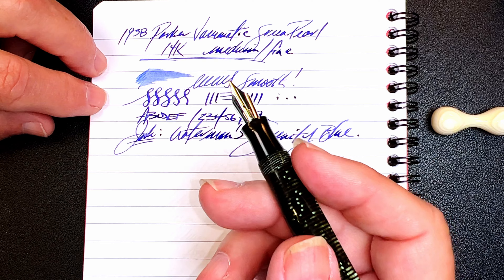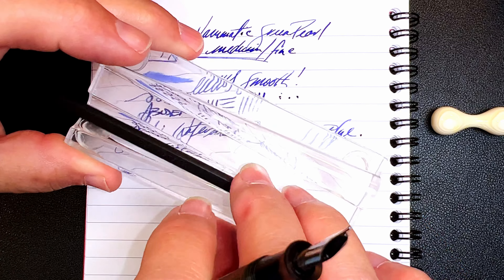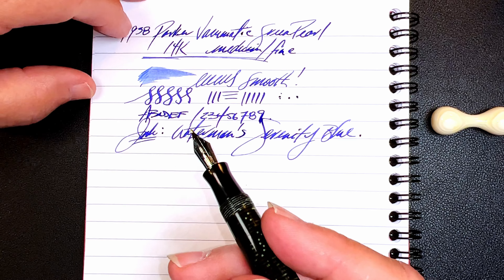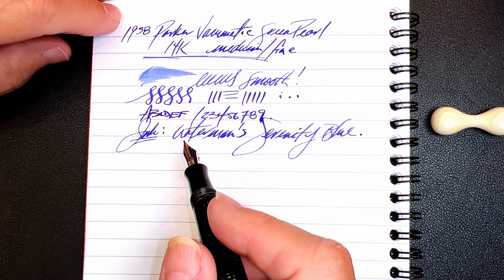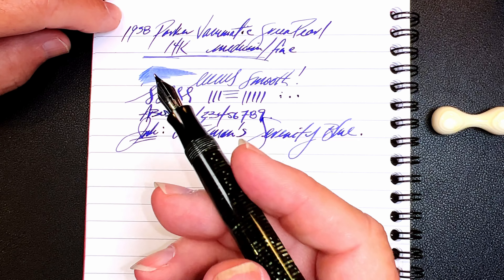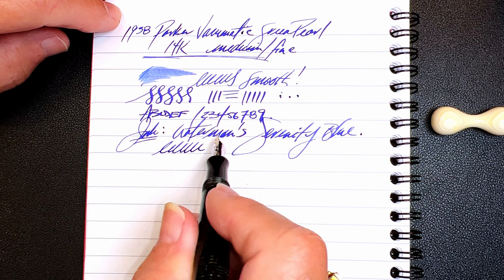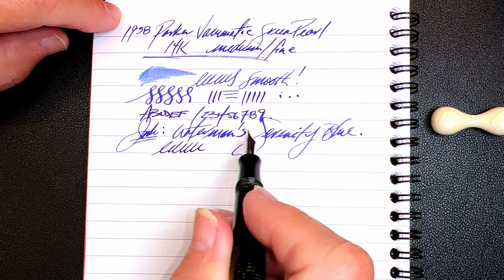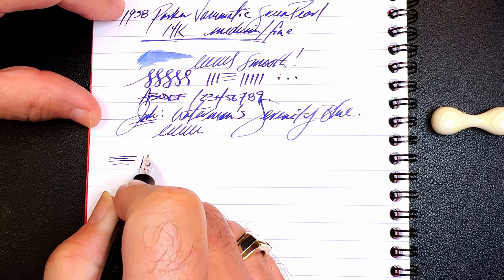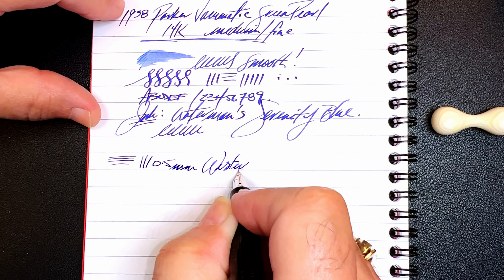I worked on this nib for quite a while because the tip was bent up slightly like it had been dropped on its head. I took a good amount of time with my nib smoothing tool and my plastic spudger to iron out the wrinkle and get those tines aligned. I had no idea how it would write — or if it would write — when I filled the pen for the first time. But when it wrote like this, I instantly fell in love. It's just so expressive. There is a little feedback but it's very very smooth and wet, and the pen just coaxes flourishes and more interesting character in my writing.